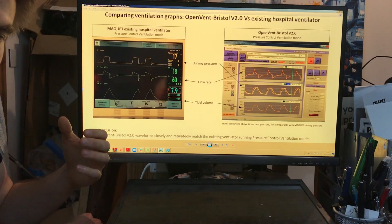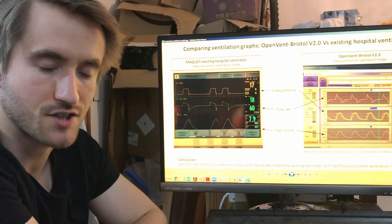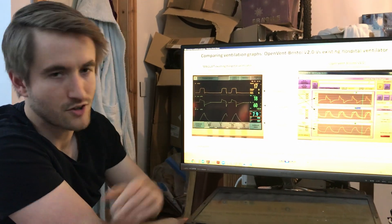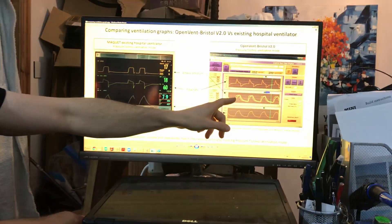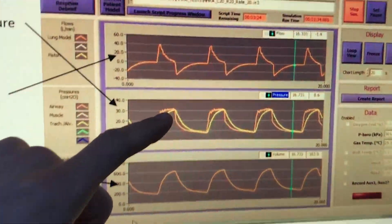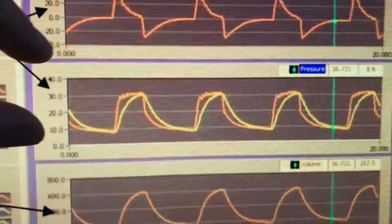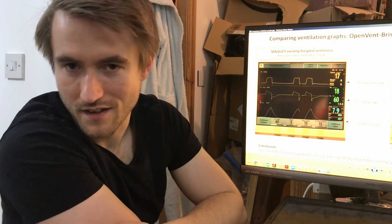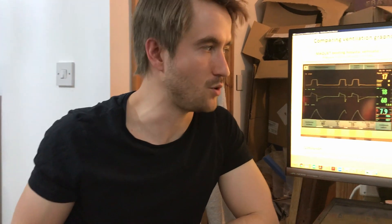What will come soon for more detail is the test report from the NPL, due next week, which will tell us exactly how close we are to meeting the MHRA requirements. During testing earlier in the week, indicators suggested it was performing quite well. That's probably all the detail for now, but I'll release a further video with more technical depth on how the system works. Thanks very much.